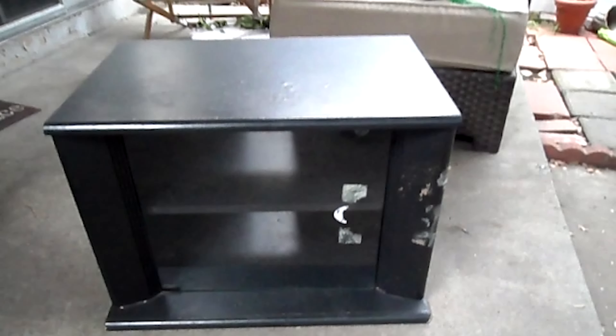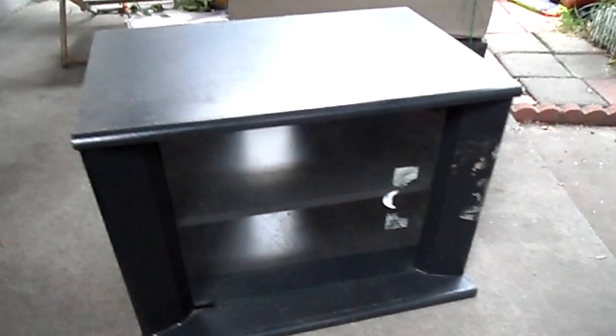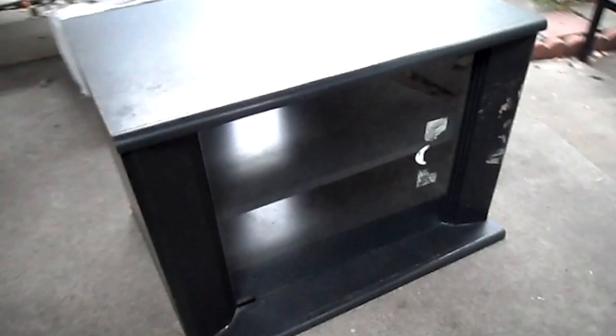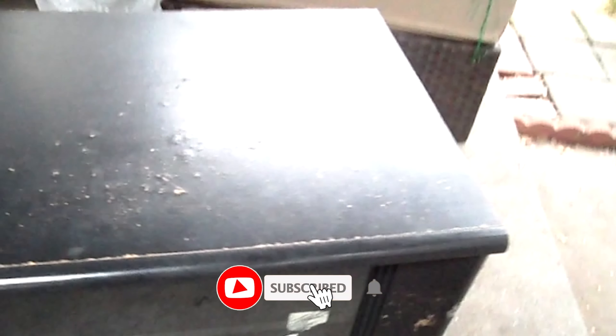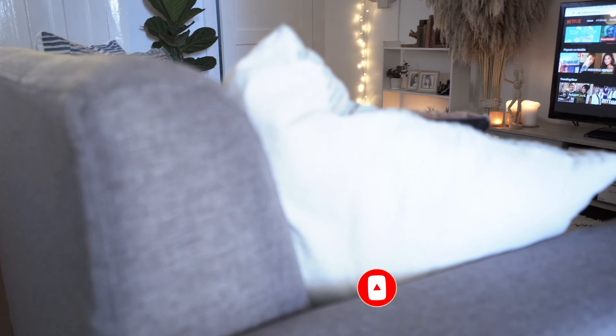Hey everyone, welcome back to my channel. Today I'm going to share with you another DIY project, which is turning this ugly, scratched old TV table into a very creative idea. This is the second DIY project for updating my living room. The first one was my accent wall with wall gallery — the video is going to show at the top right corner of the screen and I'm going to leave the link in the description box if you are interested.